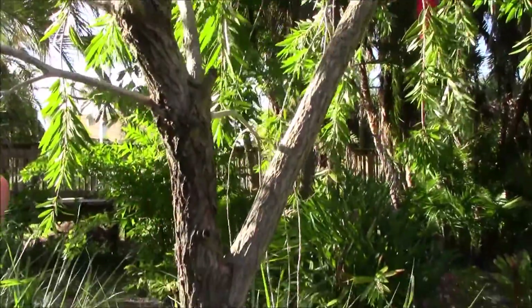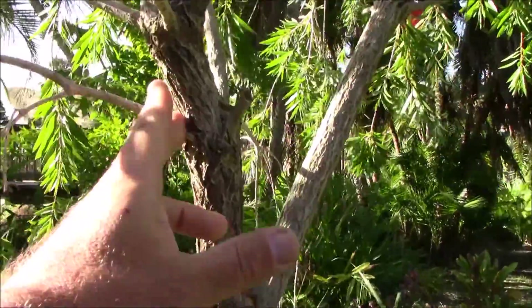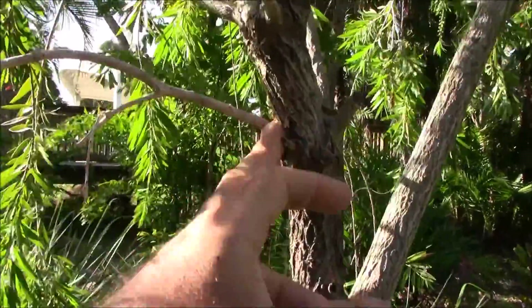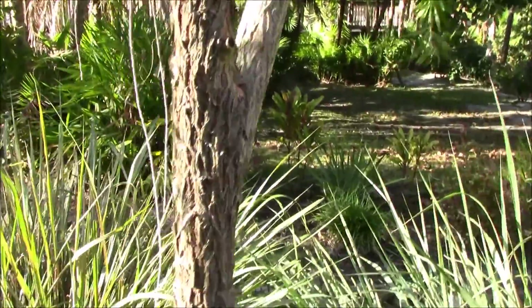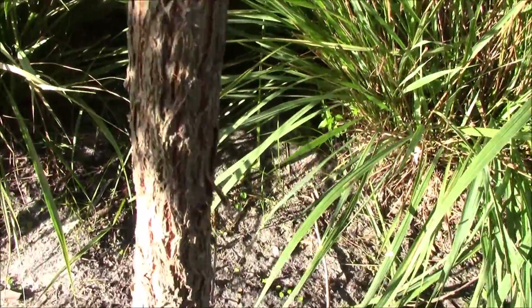These have a beautiful weeping tree form structure that can become kind of bush-like. You want to get on these early — if you have a branch somewhere you don't want, get on it early and don't leave nubs. Get it close to the edge so that it can heal over, and you can enjoy this really cool looking bark. You can see it's almost got like an oak tree-like bark to it.